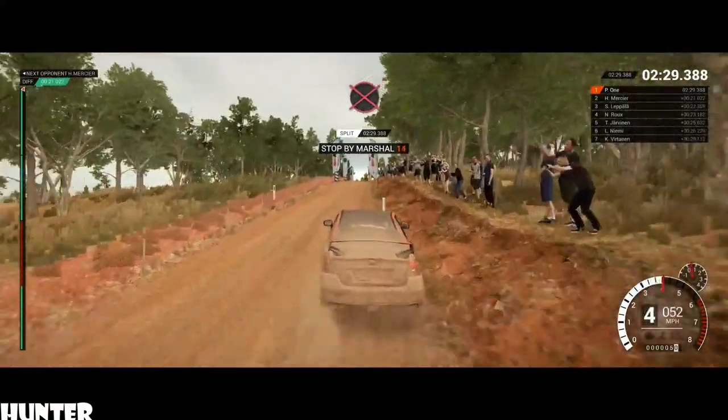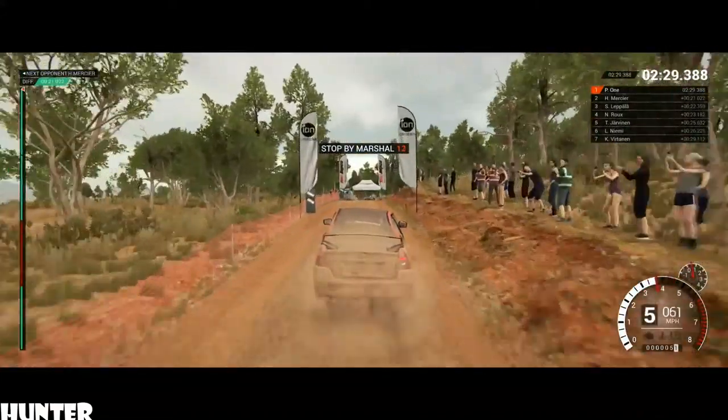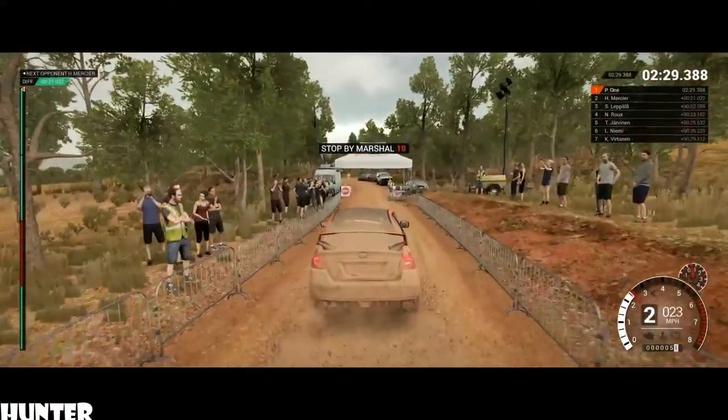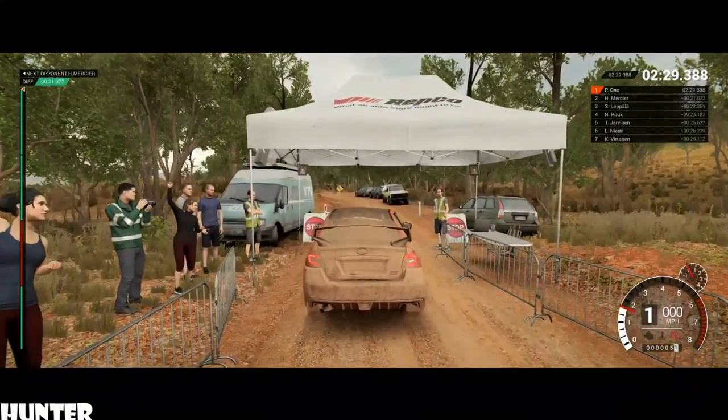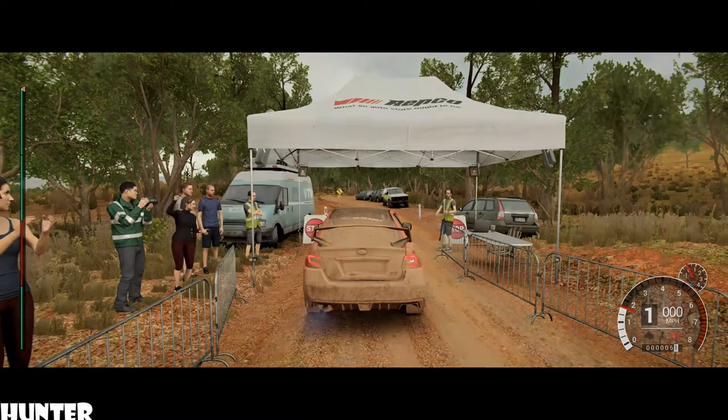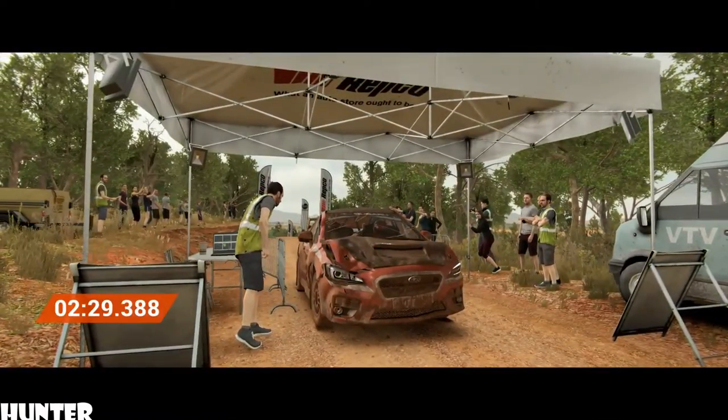Okay, take it to the control. Awesome result. That was unbeatable.